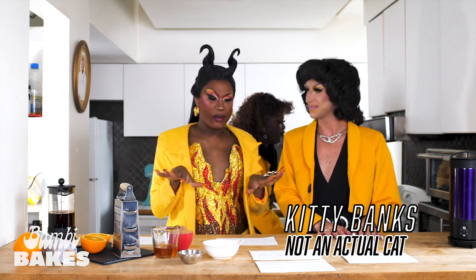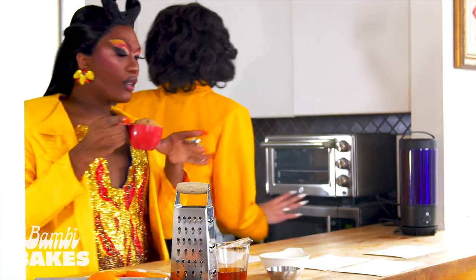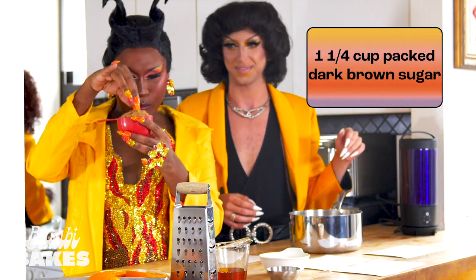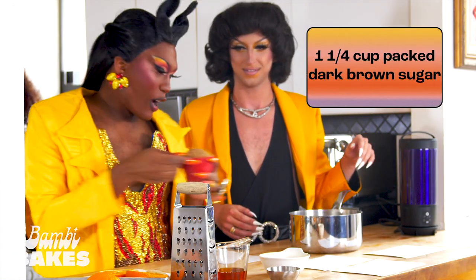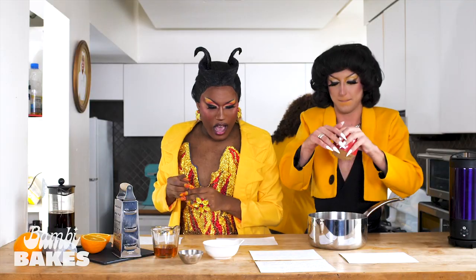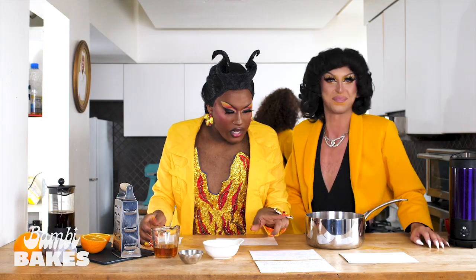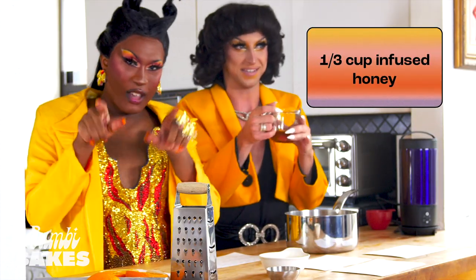So the way we start, we're going to combine brown sugar. And we're also going to mix in some honey — some infused honey. Infused, baby.